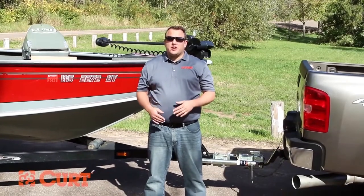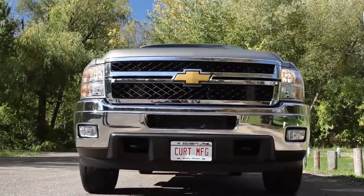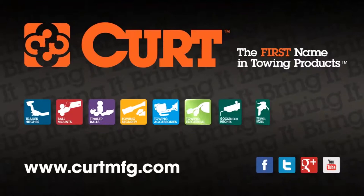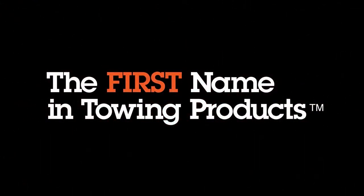Thank you for taking the time to learn how to select the correct ball mount and trailer ball for your towing setup. If you'd like more information on towing, please visit us at CurtMFG.com. Curt — the first name in towing products.